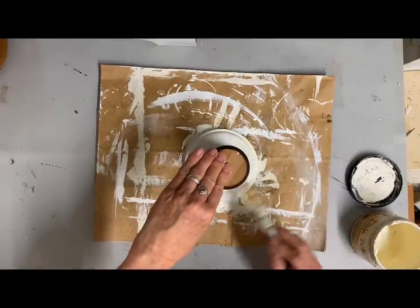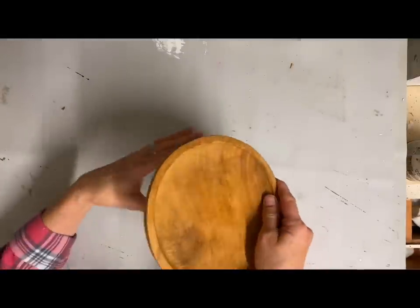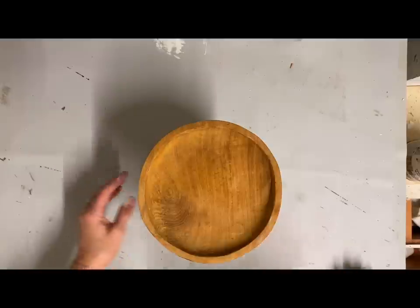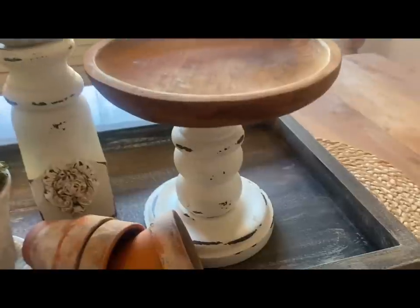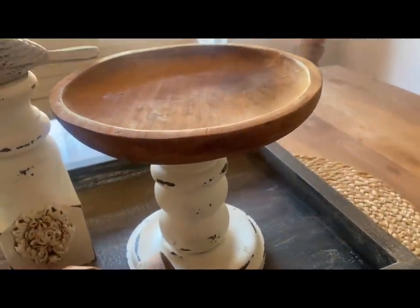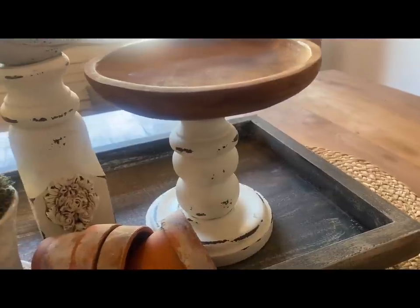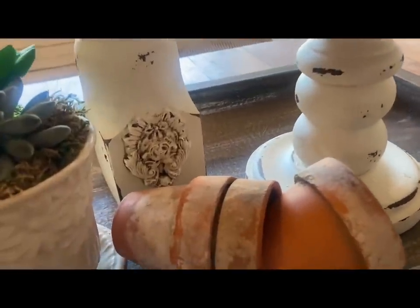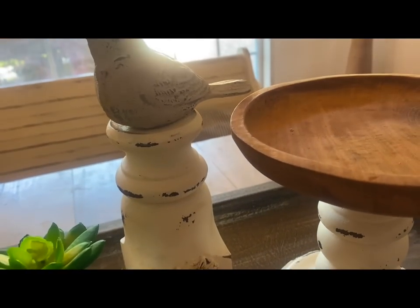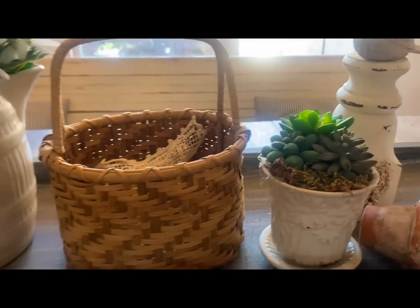I really like how this one turned out as well. Now I can display them as a pair and they look really nice together. I love candlesticks and I love risers, but I like it when you can find some objects that don't generally go together and make them work — a candlestick or riser that doesn't have to look like something anyone else would have.